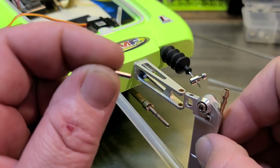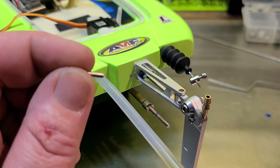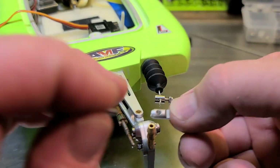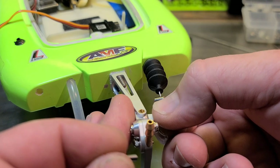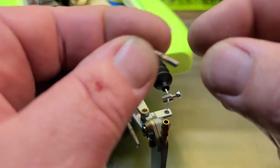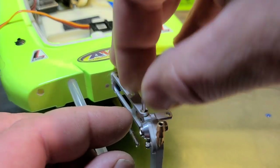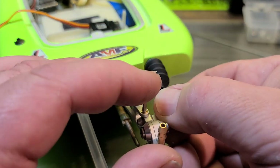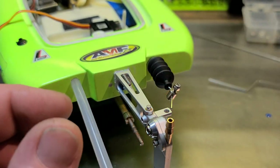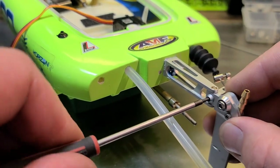We're going to put the rudder on the bracket, then put the arm on the right-hand side to meet up with the linkage. Then you install the pin — make sure the flat spot is on the left side, opposite side of the arm. Once you're on the flat spot, tighten that bad boy down.